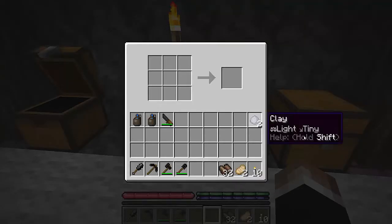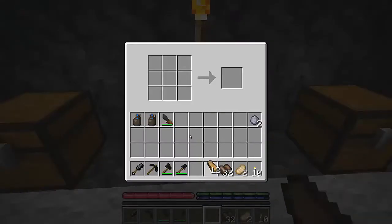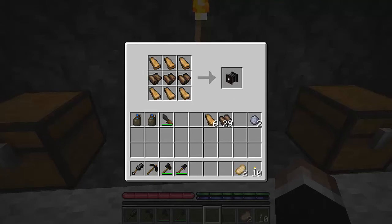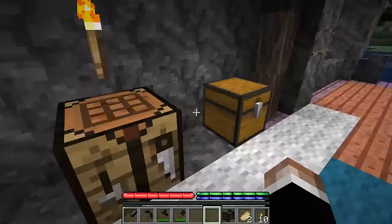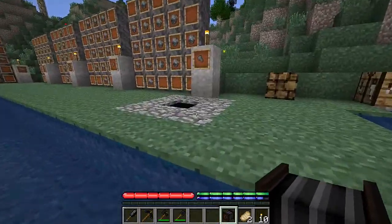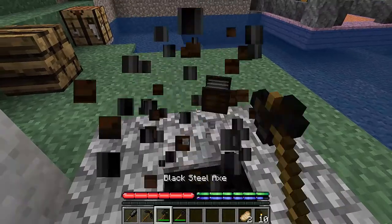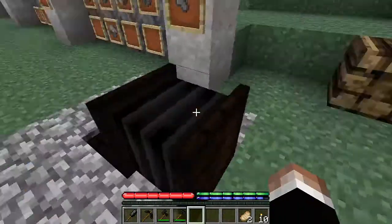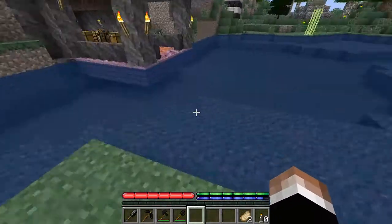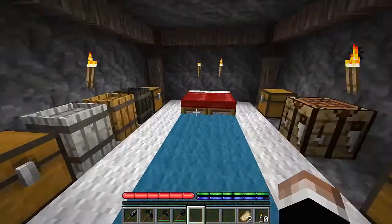Leather can be used for a variety of different things. First, if you take planks, put them on the top and bottom, and put leather in the middle, it will make a bellows. The bellows can be used on a forge — when you right-click it, it can make the forge hotter, allowing you to more easily work with metals and get them to the right temperature quicker.